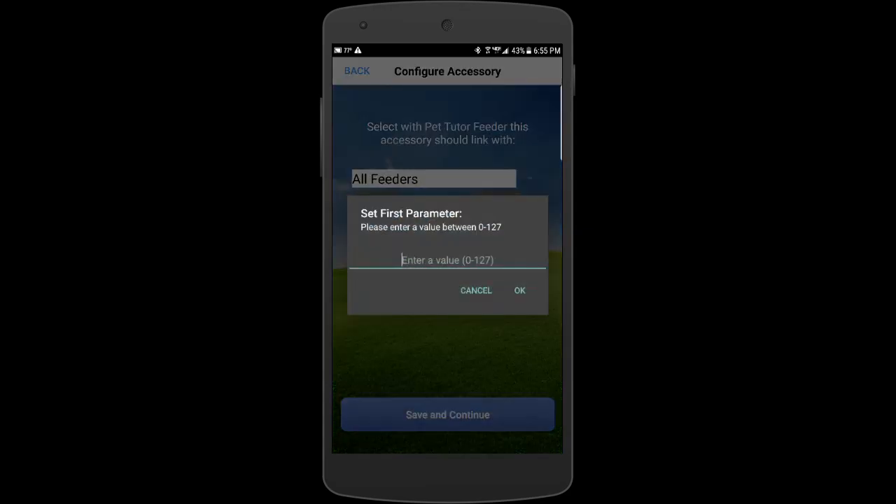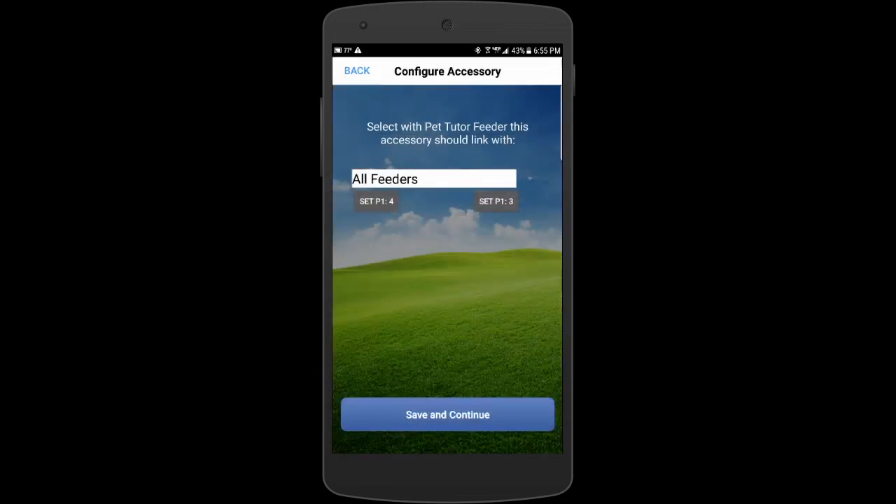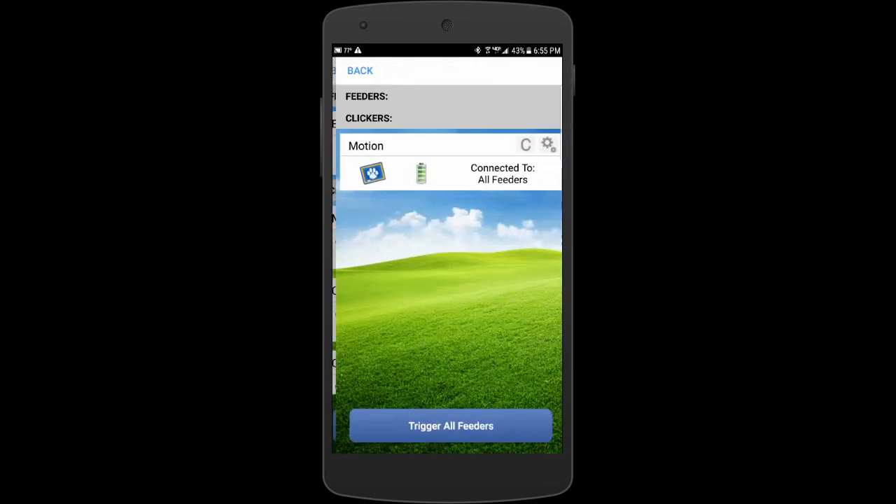If I want it to fire, let's say, three times, I'd set it to three. So now it's going to fire the feeder three times with four seconds between each trigger. Then I hit that and go in and start training.